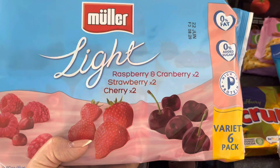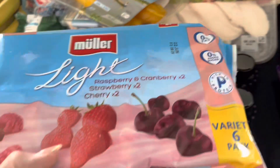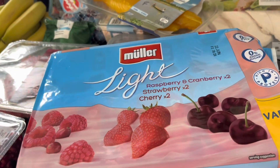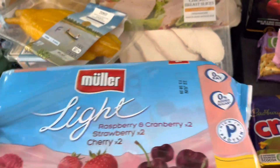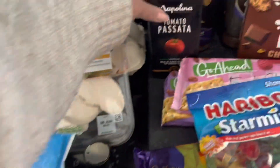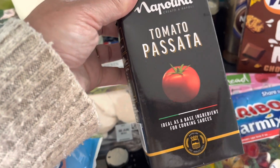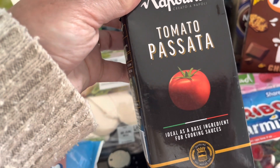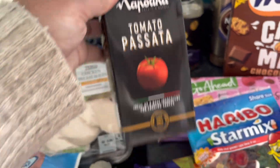Some Muller lights — I like these flavours. I'm not a fan of strawberry, but I love cherry, raspberry, and cranberry — maybe make the strawberry ones into overnight oats. Yogurts are another thing that's getting really expensive; these are usually about half a syn per pot. Just some passata — this is price matched to Aldi. I think it was 69 pence; their own one was 60 pence, so I'd rather just pay the extra 9 pence and get the Napolina.